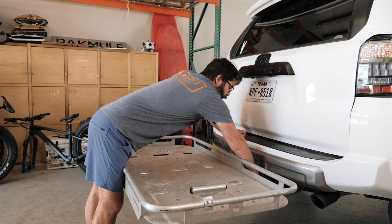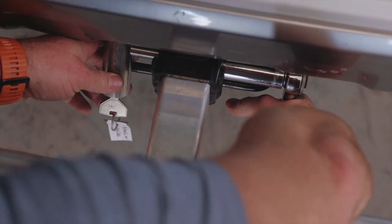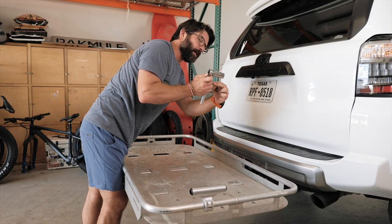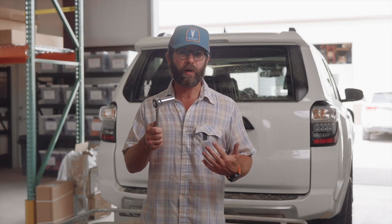Use a ratchet and socket. You can use pliers or channel locks, but it's not going to be a fun experience. The ratchet allows you to just move it in, and it's also got a deep throw, so if you've got a chainstay or something there, it's going to be able to extend over it. Make sure you keep that ratchet and socket with you on the road, so if you get to your destination and need to take the Pack Mule off, you've got the tool handy.